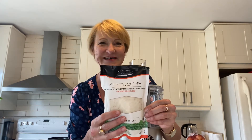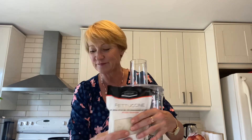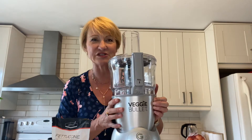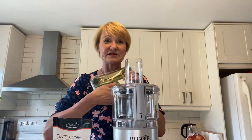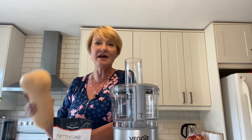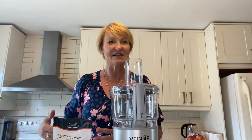We'll see what this looks like and tastes like. And then I have a spiralizer machine. I will spiralize — I have some zucchinis, I have some carrots, and I have a butternut squash. So we'll spiralize those.